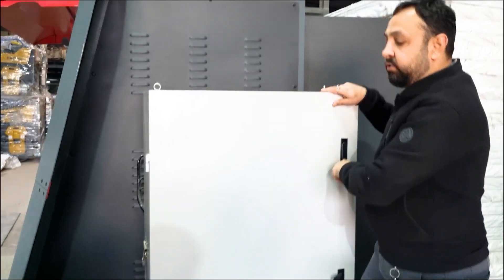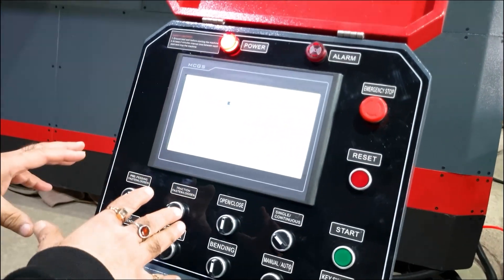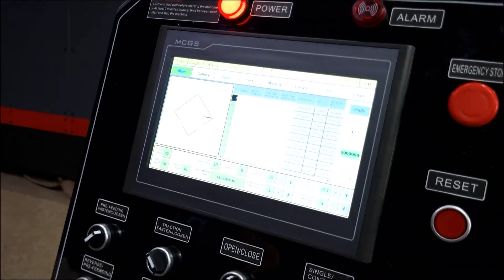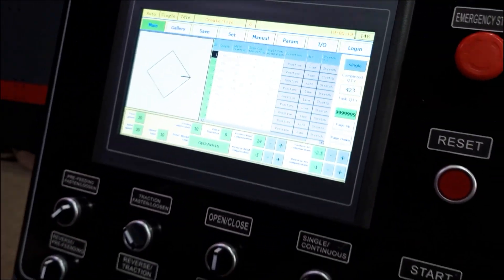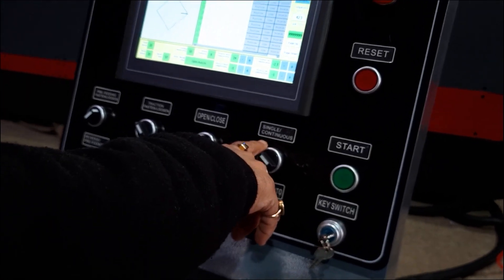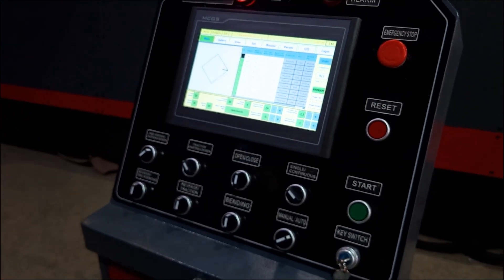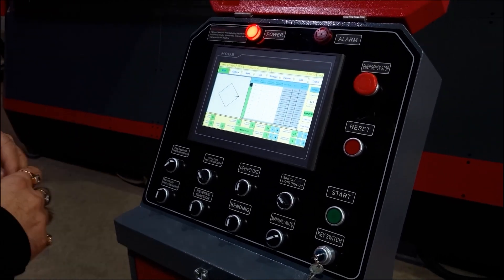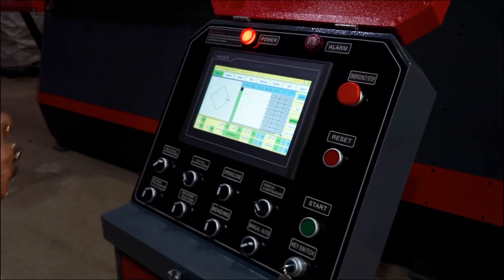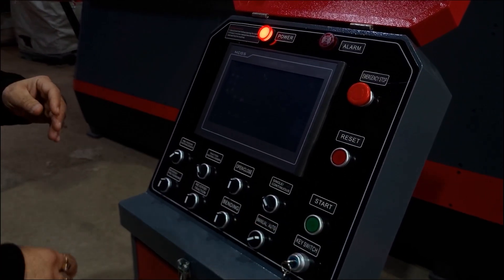Let us demonstrate one piece of stirrup for you. We have already fed a shape of a square 200 mm by 200 mm. Here we can choose whether we want a single piece or continuous motion. Continuous motion means you feed 10,000 pieces and the machine will keep on producing the stirrups, counting them, and the moment 10,000 is completed it will just switch off.